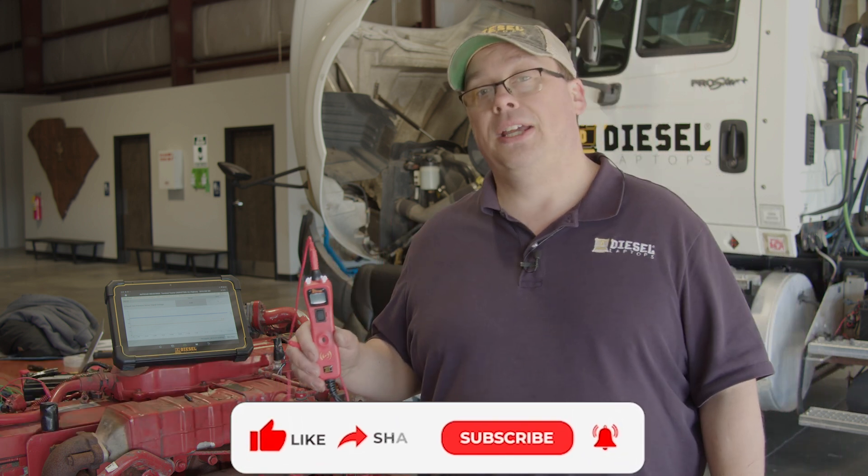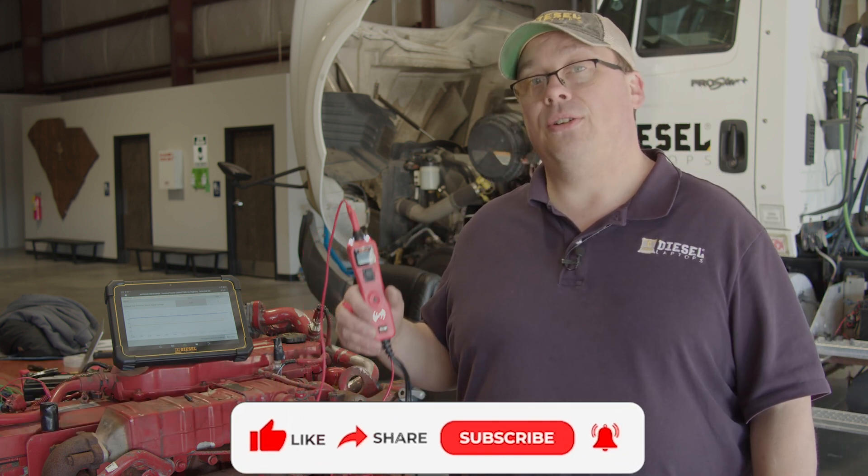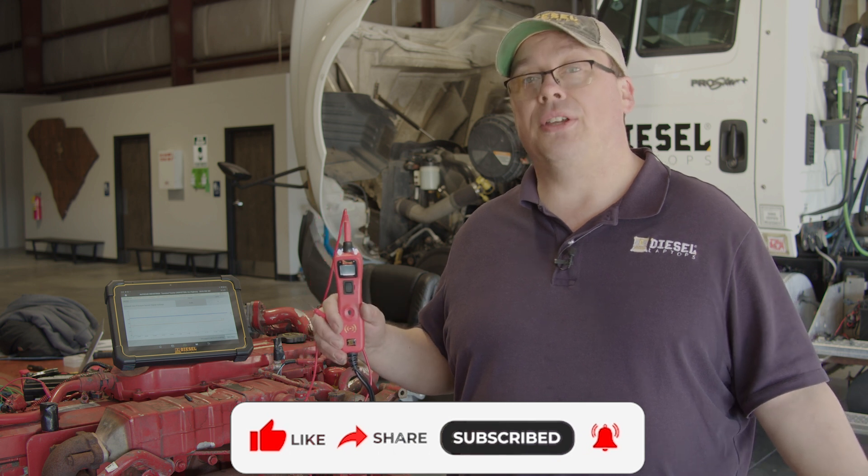Hi everyone, this is Michael Eilbrock with Diesel Training, and today in this tech tip video, we're going to go over how to use your Power Probe 3 to do a voltage drop test of a pressure sensor circuit.